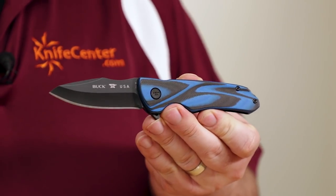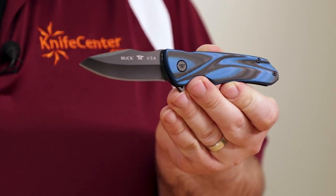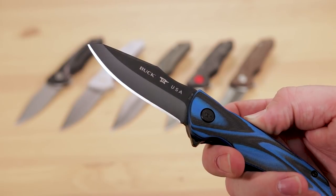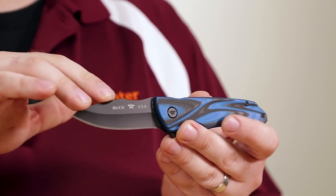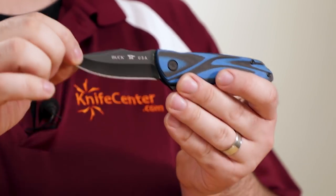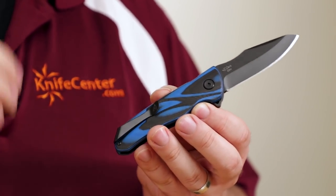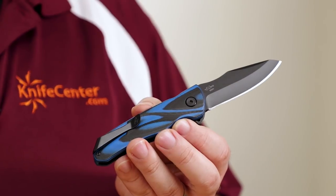Rounding out the high-end versions is the Sprint Ops, which is rocking black and blue G10 handles and a slightly different blade shape. It's still a drop point, but it features a broader tip for more strength when used for piercing. We still get S30V steel, but it now sports a black Cerakote finish, which will be very hard-wearing. The rest of the hardware is coated black as well. By eliminating nearly any surface that might reflect in the light, this version will be appreciated by those who prize discretion.